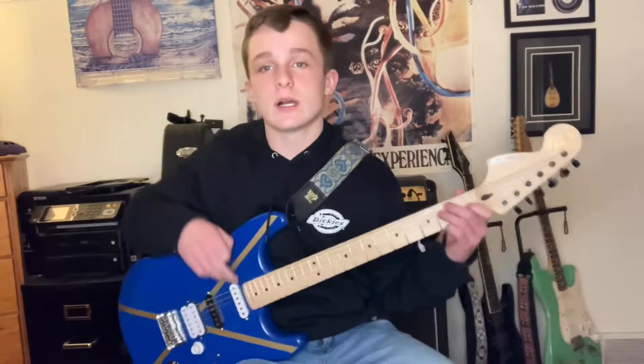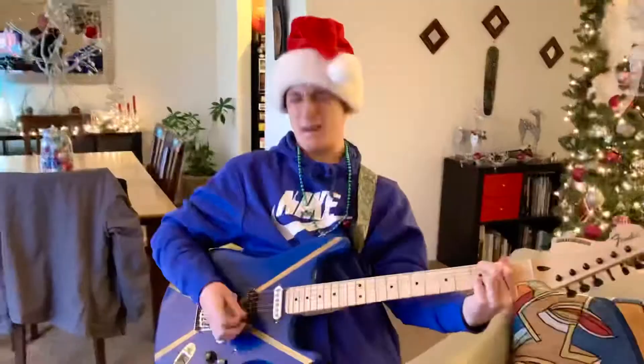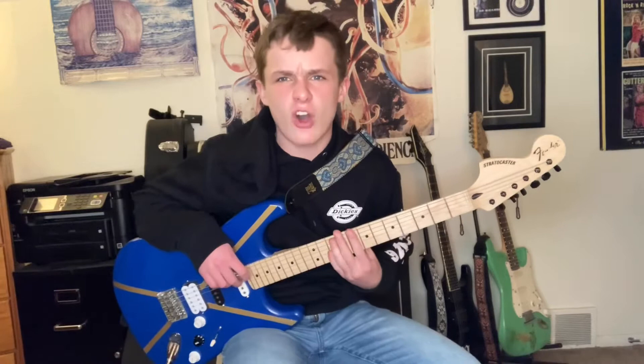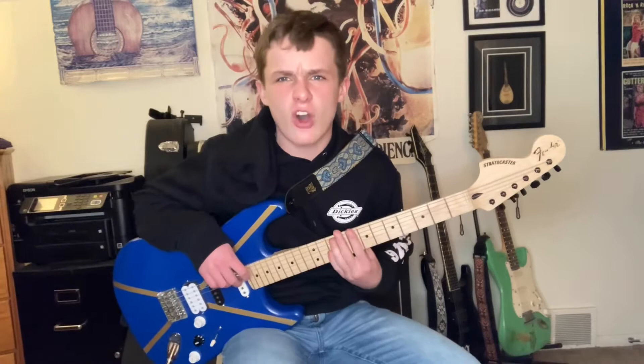The two guys who were really instrumental in making this guitar, my dream guitar, are my dad up there, and of course Bob Aquaviva. Thank you guys, appreciate it. Yo Bob, thank you my man! This guitar sounds awesome!